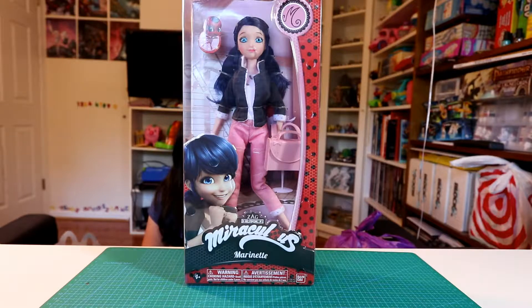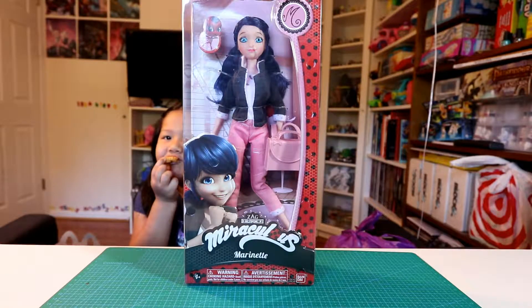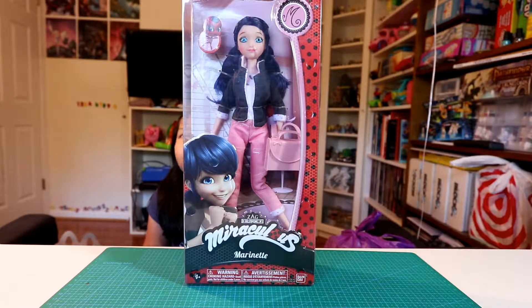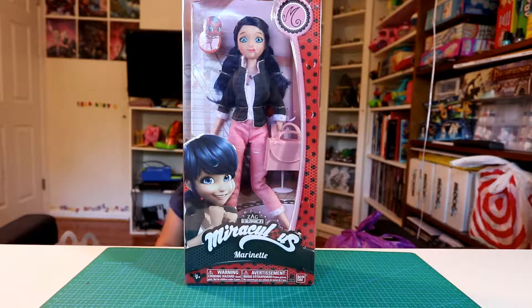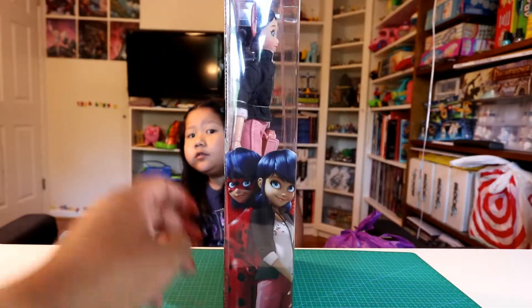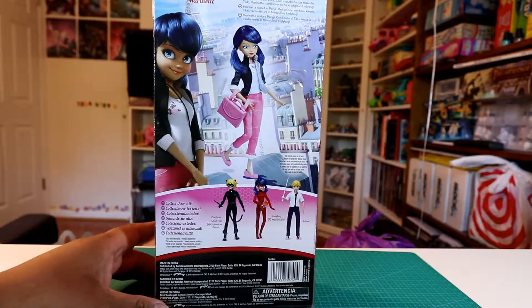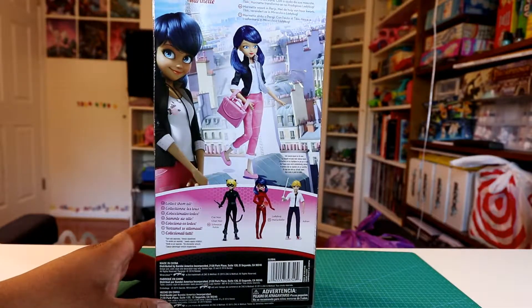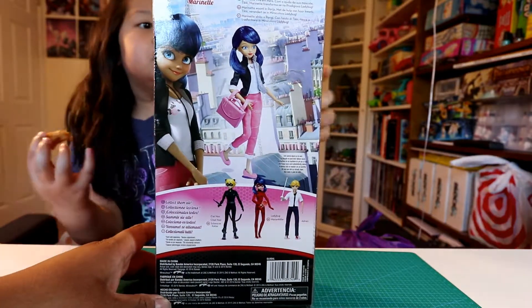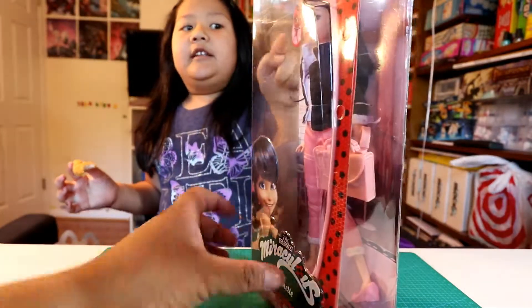This is Miraculous. Her name is Marinette. What's her name? Marinette. And we got Dominique right behind her, right? So yeah, we got it at Toys R Us and we saw these. They were on sale. They had her, they had her in her Ladybug suit. They had Adrien and then they got Cat Noir, right? So we're going to buy Adrien next. You saw the tiny one I'm going to show you — that's Tikki over there too.